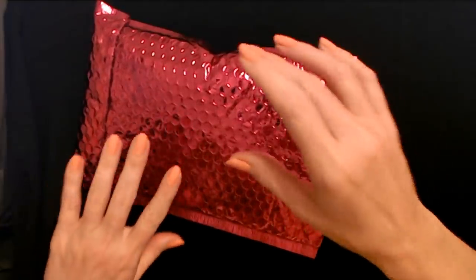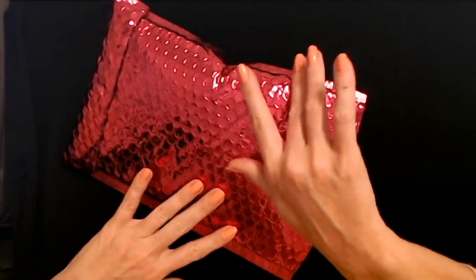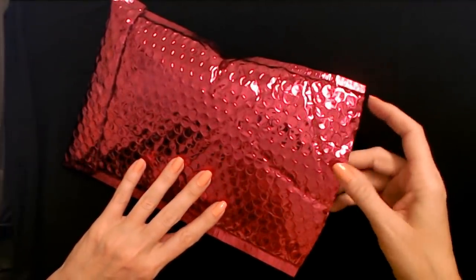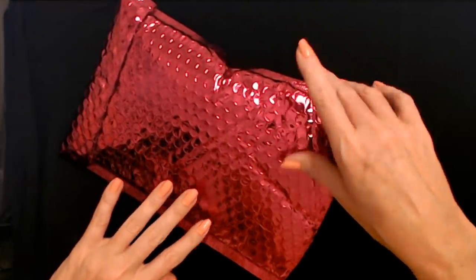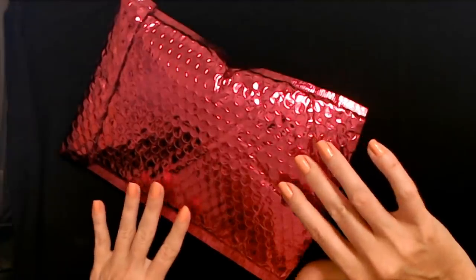Hello. It's good to see you. Today we're going to take a look at June's Ipsy Glam Bag. I also received the Glam Bag Plus, but for now I decided to just keep getting the little Glam Bag as well.